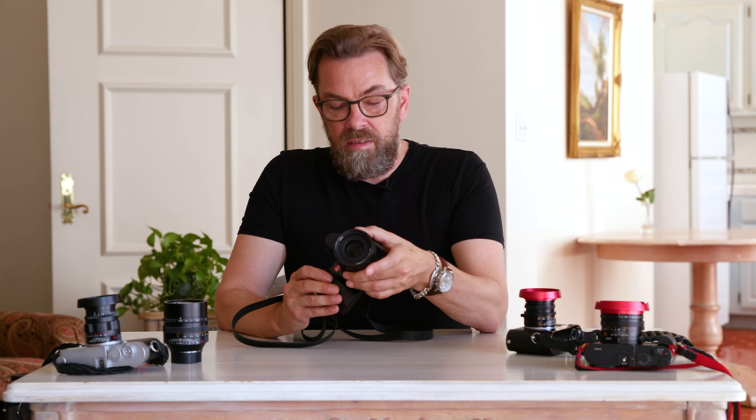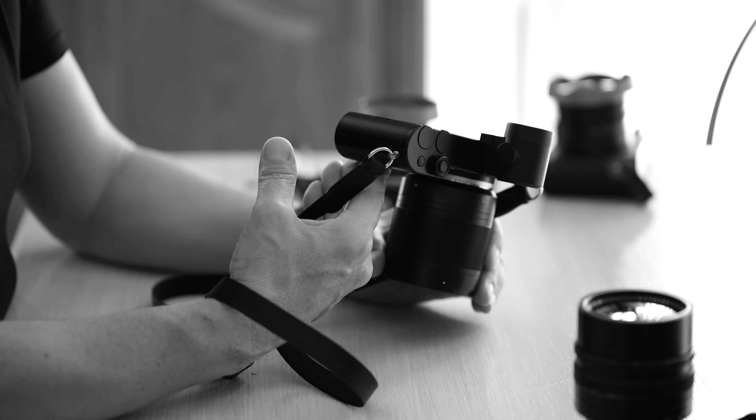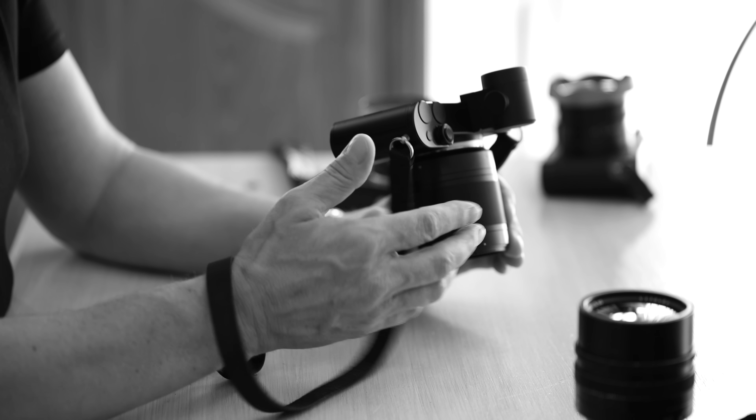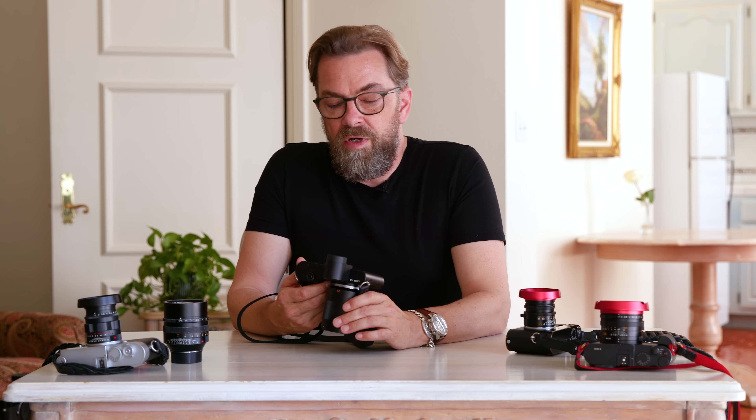The ISO goes from 100 to 50,000. I would say the 50,000 is actually usable on this one, which is kind of interesting. I'm not a big fan of high ISO because I don't think you really need 50,000 ISO, but it's always interesting to see if a camera can actually deliver when it claims it — and it can.